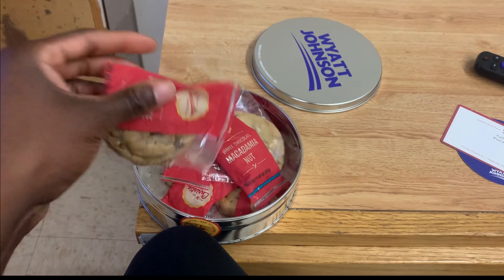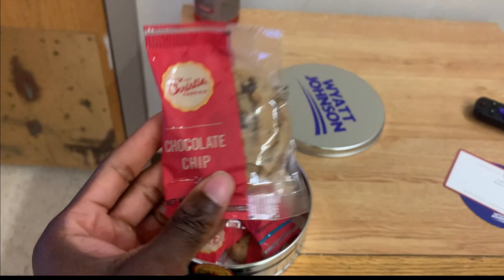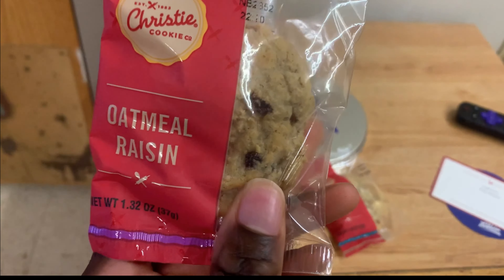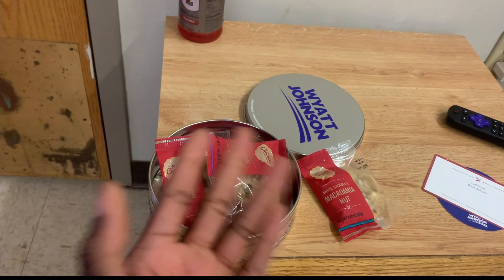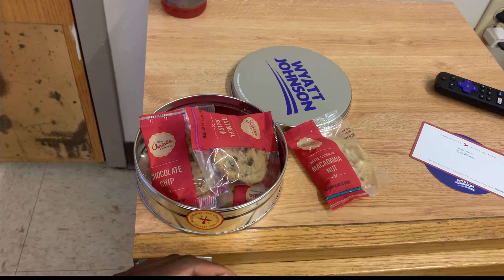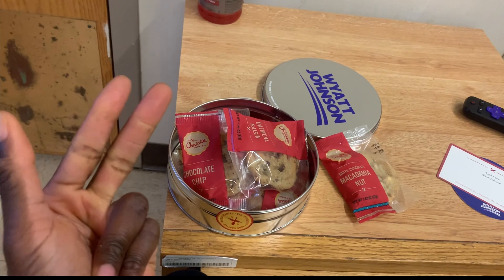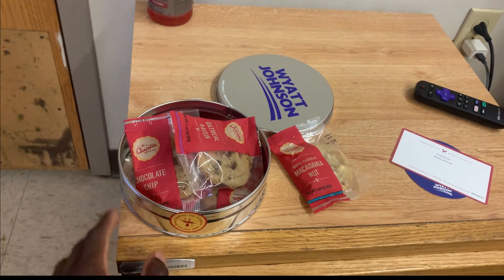I just never knew anybody else got this. I think this is chocolate chip. Damn, I don't want to eat that one. Is this raisins? Yeah, definitely raisins. I'm just showing this before I actually show the main video I'm posting today. I just never got gifts for any car I ever had — from the Ford Focus, to the Chevy Trax, to the Kia K5 — until the car I got now. I just never got anything cookie-wise, and apparently they're sending more stuff.